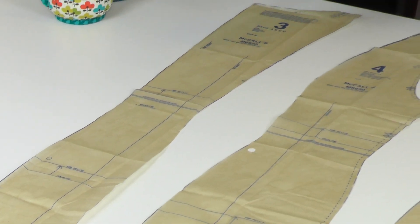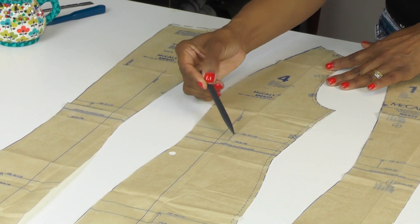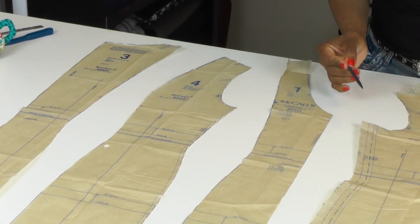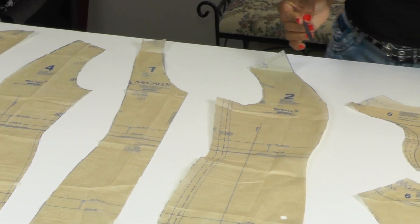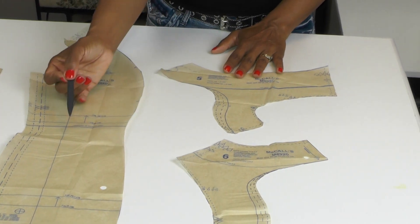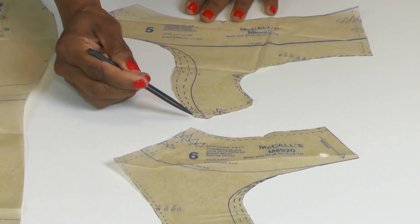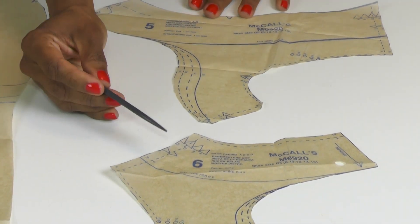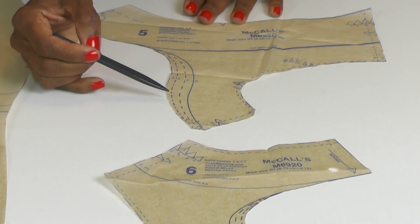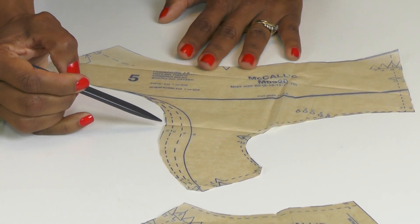Moving over to pattern piece number four, the only different marking is the same fold line for petite. Same thing on pieces one and two. Pieces five and six are our facing pieces. What I recommend for these pieces — especially the facing pieces — is before you cut them, use a marker or highlighter and outline your cutting line. The lines twist, curve, and intersect, and it's easy to get lost while cutting.